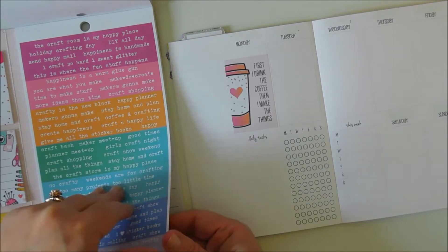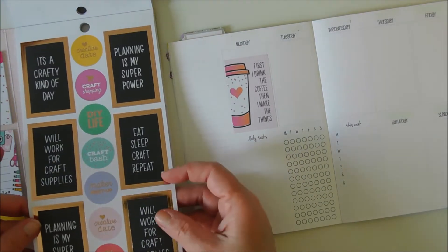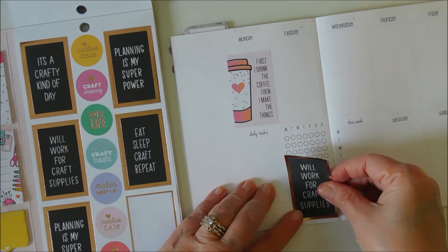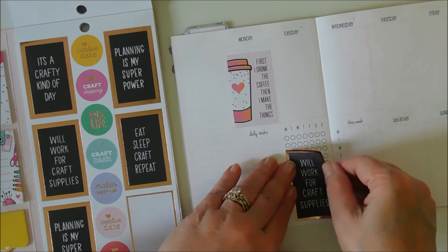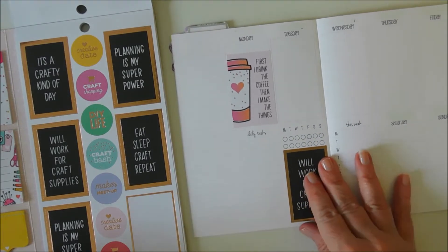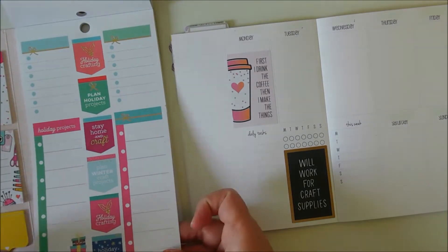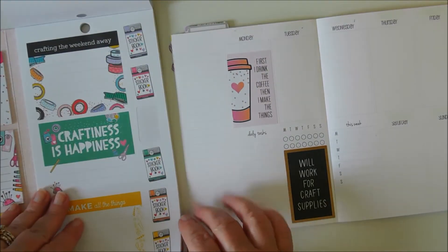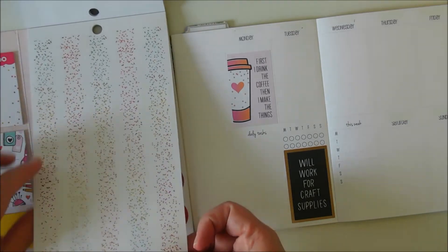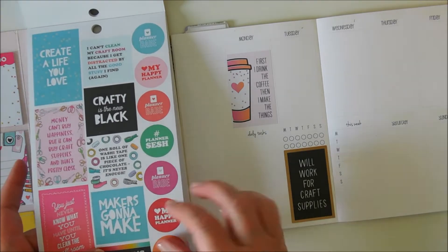There are so many cool stickers to choose from. 'Will work for craft supplies' — I think I'm going to use this one over here to cover up these, because I do not use that habit tracker area. Then I'll just need something here.